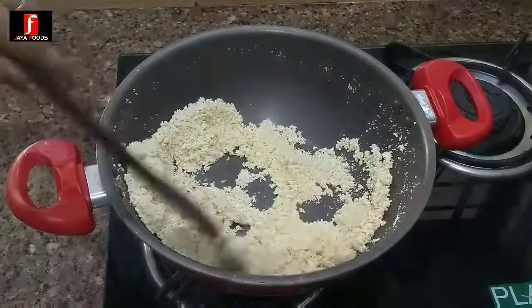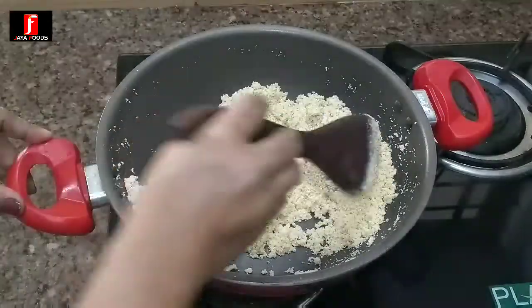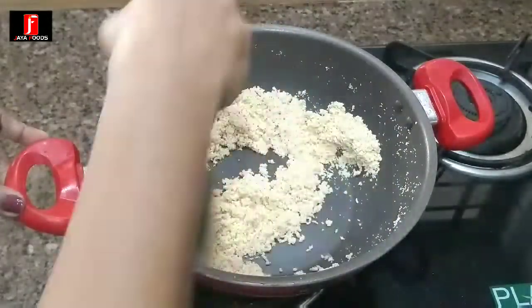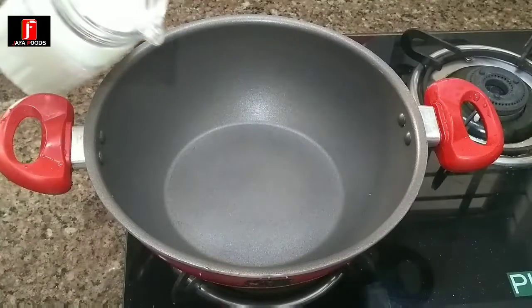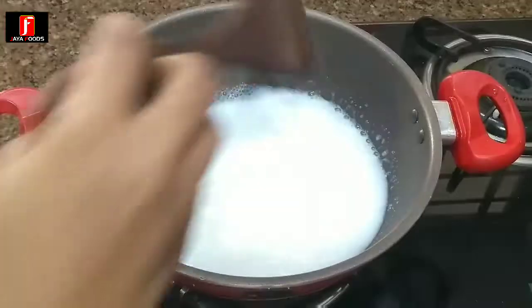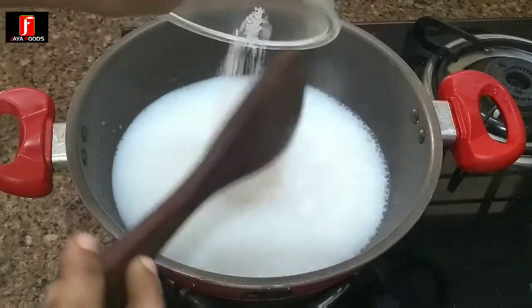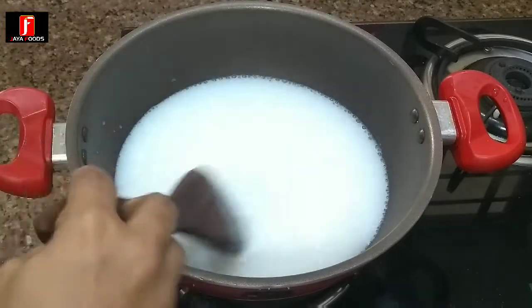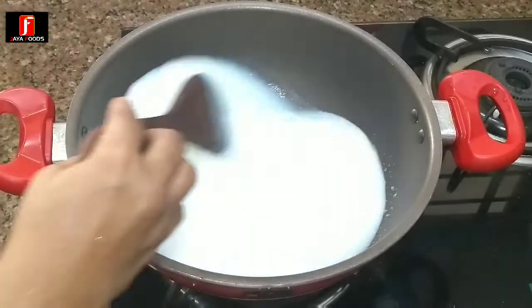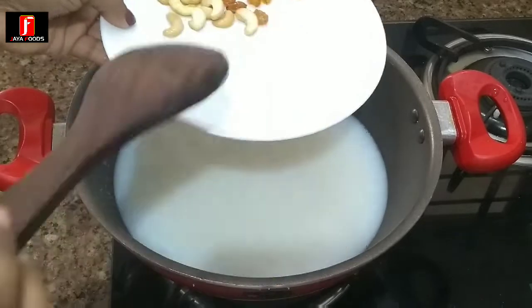When the brown color has been done, we cut the brown color for the color. I will cook the pan in the pan. Let's cook the pan.